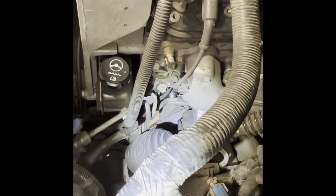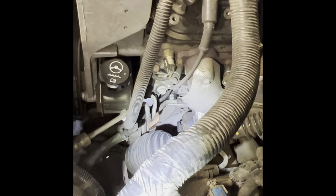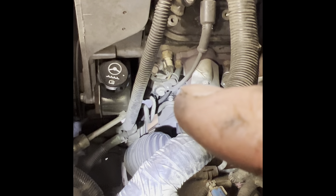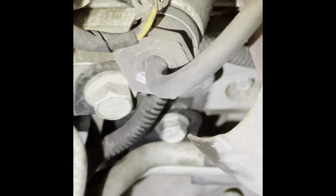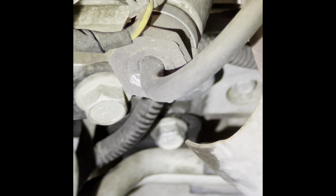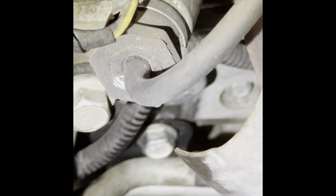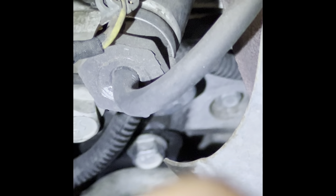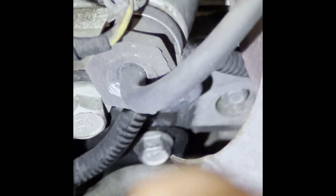The guy at the parts dealer was wrong about the size - it's a 13 millimeter. If you look down on the driver's side where you have your power steering filler, there's the bolt right there. He did tell me you need to loosen that bracket right there - don't take it off completely, just get it loose so you can get to the other side after you take the 10 millimeter bolts out. He was right on that, but this is 13 millimeter, not 14. There's the bolt right there.